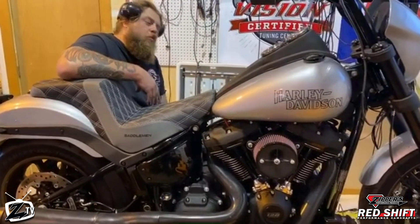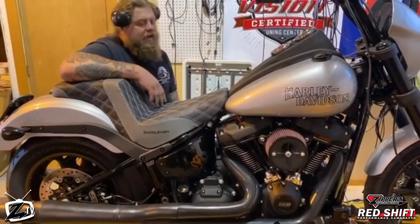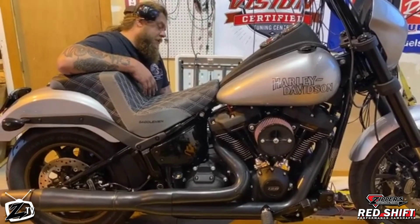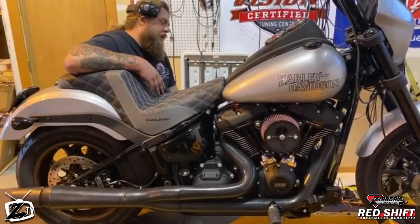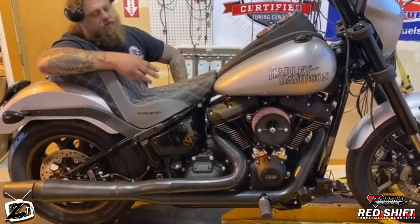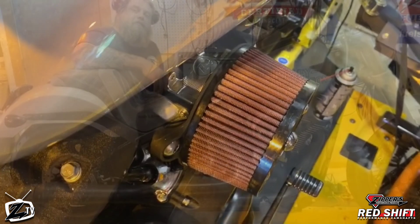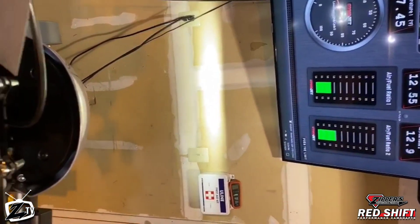Tell us a little bit about this build. This is a 128-inch, one of our 128-inch kits. This one has Zippers stage 3 headwork, Redshift 552 cam, S&S cam compartment, as always oil-cooled amp support plate, HPI 62-millimeter throttle body with 7.1 injectors, and a good old Thunder headroom, so that 2-inch primer issue is off.